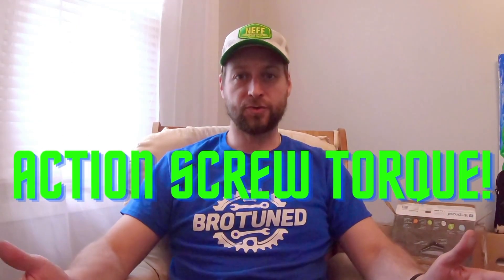Welcome back to BroTuned everyone. Today we're going to do action screw torque testing. We're going to find out what torque works best in my CZ457. Stay tuned.